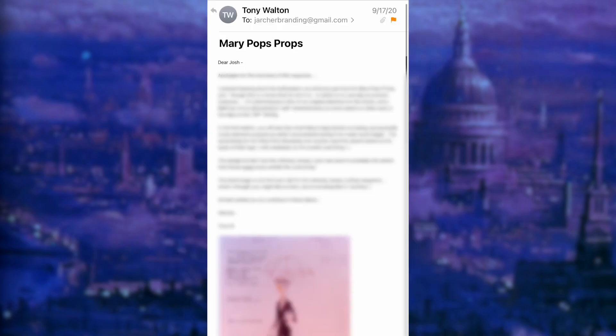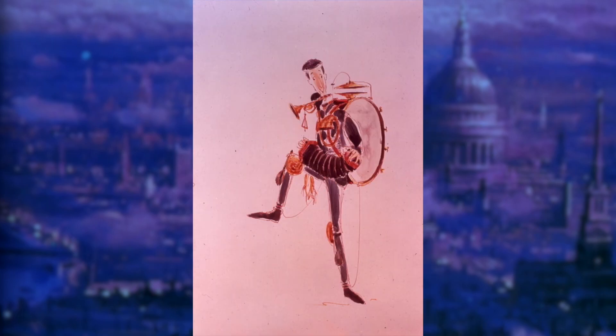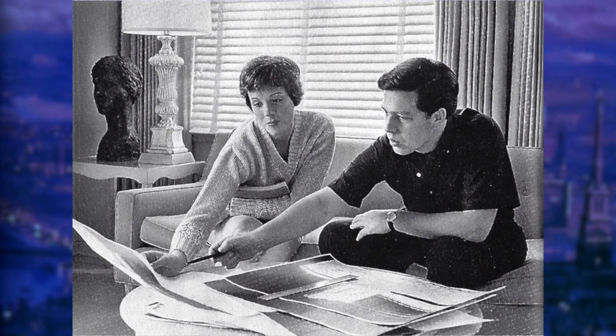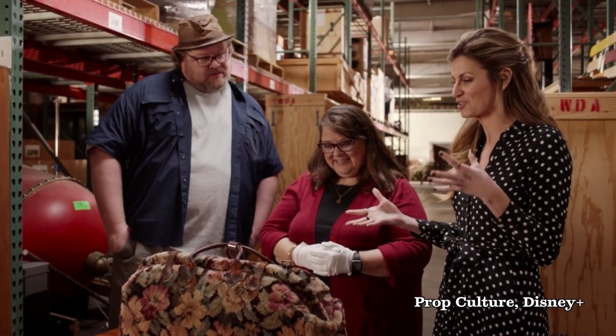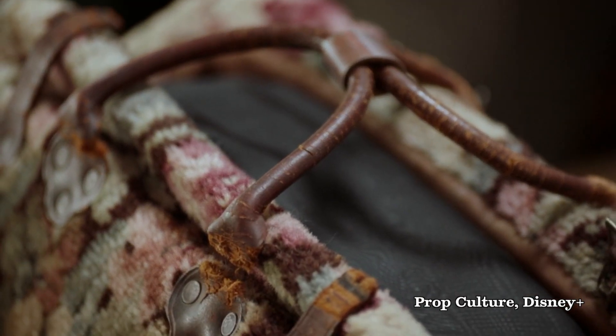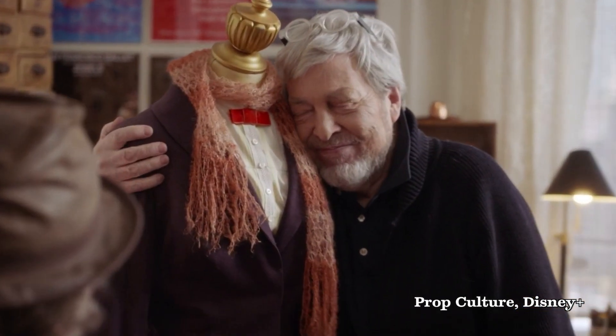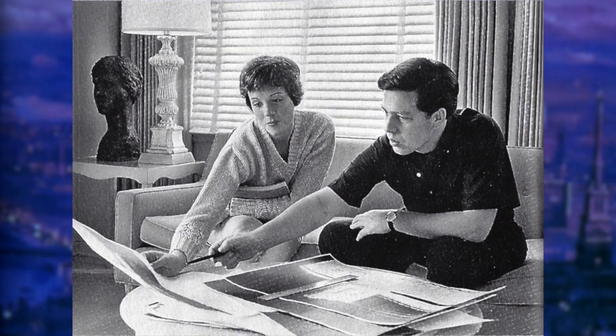To my absolute shock, I ended up receiving an email back from Tony Walton. I was over the moon about him saying anything to me, but was even more surprised when he shared photos of his original design sketches along with a picture of him and his wife of the time, Julie Andrews — also known as Mary Poppins herself — but to which he called 'what's her name.' I highly recommend watching the Mary Poppins episode of Prop Culture on Disney+ to learn about the carpet bag and to see this darling man talk about his beloved costumes.